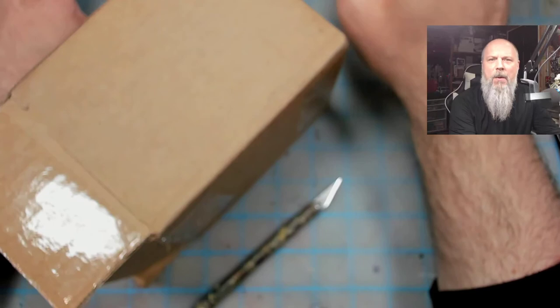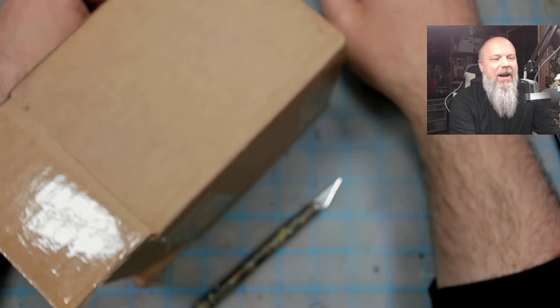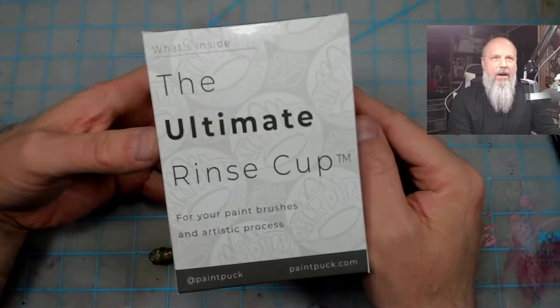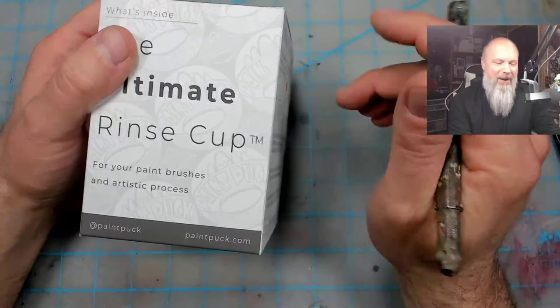Hey everybody, I'm back with another unboxing video - it's been a while. I'm becoming more susceptible to online advertising and stupid Facebook ads for some reason. Was it Facebook or Instagram? One of the two, but they got me this time, and it was for - dun dun dun - the Ultimate Rinse Cup by Paint Puck, at paintpuck.com. I'll put a link in there. So here's why I fell for it.